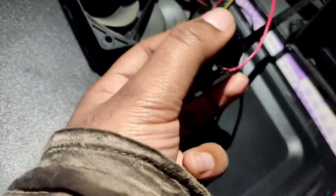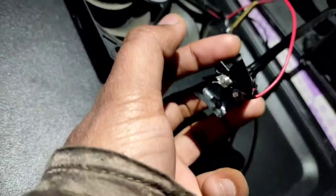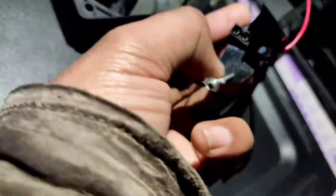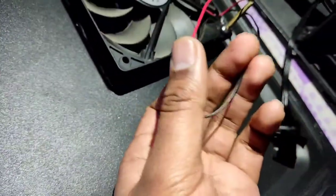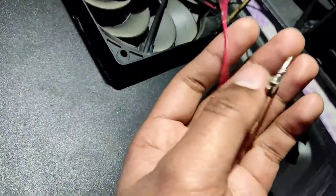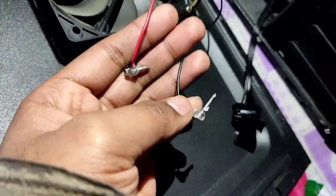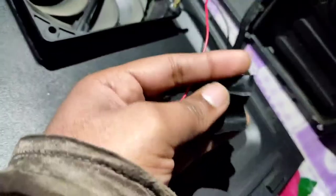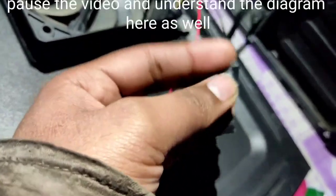I have stripped the tape from this molex and let me just take out the pins. You can see over here that this red wire is for 12 volt and the black wire is for ground. And these wires — the power configuration is for the ground.